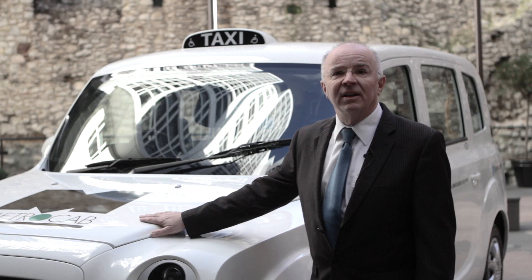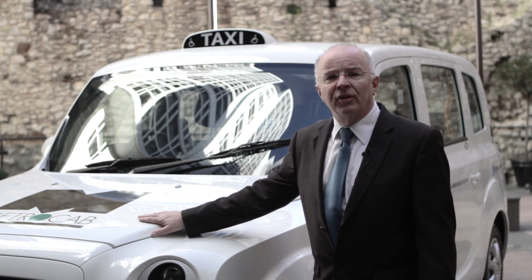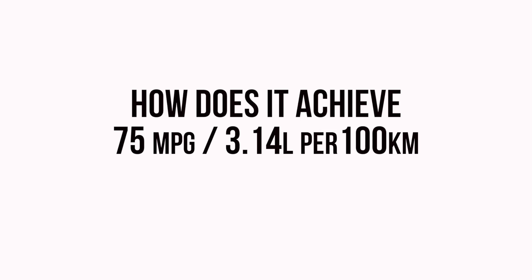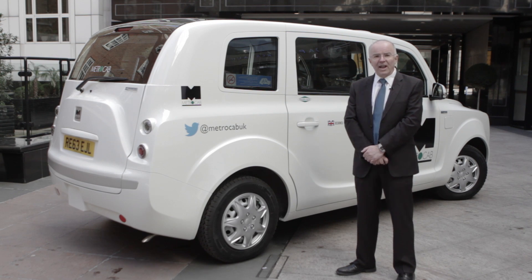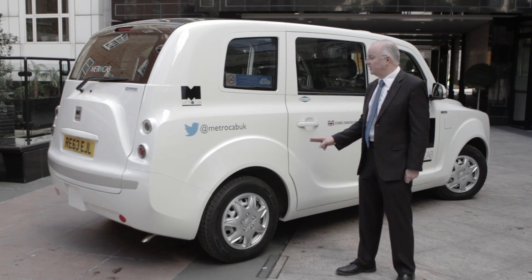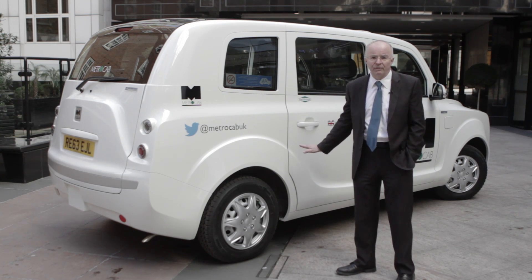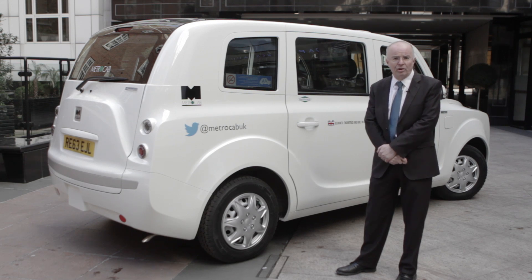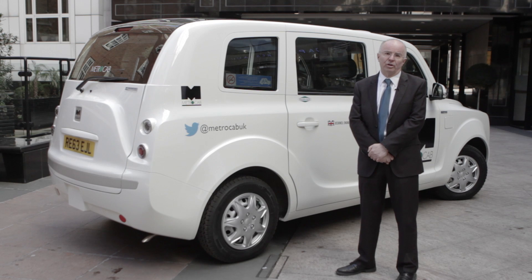The range of this vehicle in electric and range-extended mode is 350 miles or 560 kilometers. The new Metro Cab always drives in electric mode, and therefore is zero emission capable. There are two motors at the rear, driven by a battery pack that sits under the floor, and at the front is the range-extended engine which charges the battery up when it gets low, providing the ultimate fuel economy.